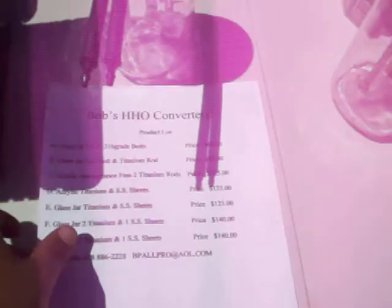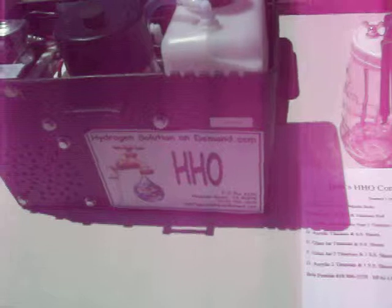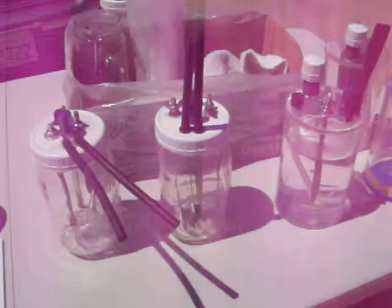This one is not mine. I didn't make this one. This is a friend of mine's. It's much more expensive than mine, but they all work.